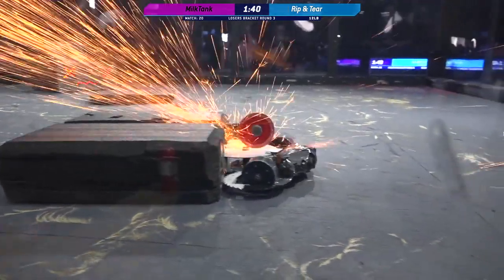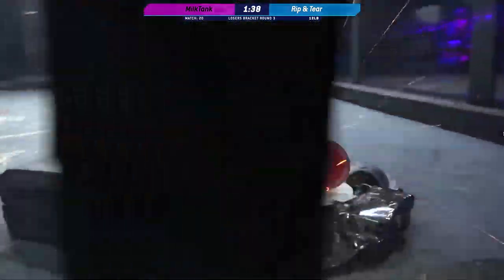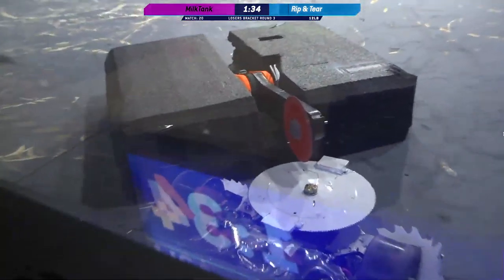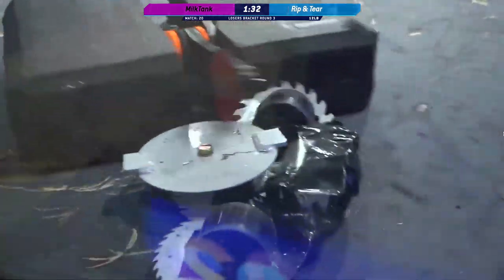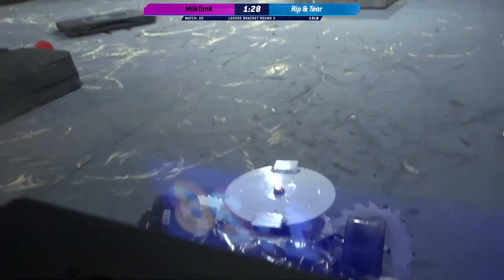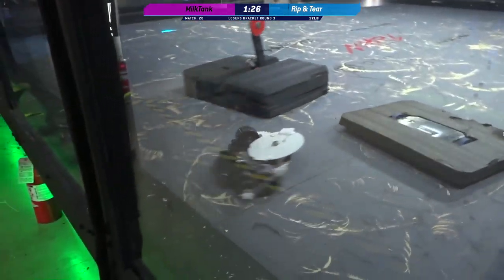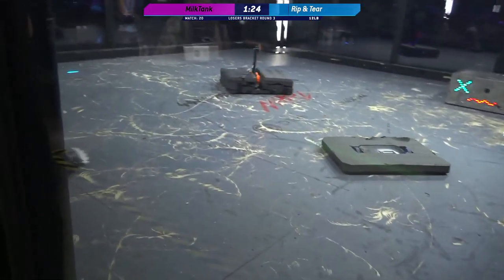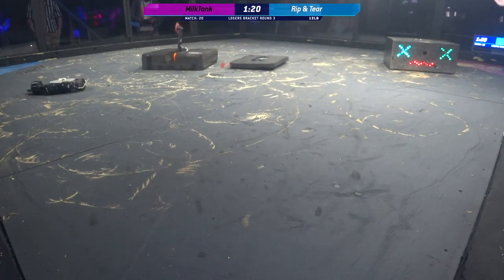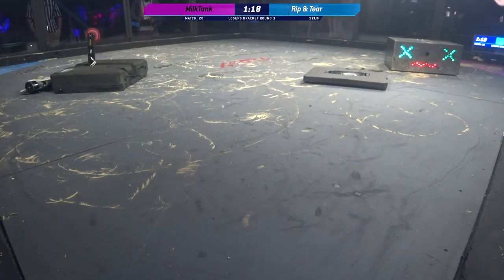Right down on their weapon — let's go Casey! Big old gouges into that weapon plate. 90 seconds left in this match. Those are bright yellow sparks. We haven't seen the weapon yet from Milk Tank.